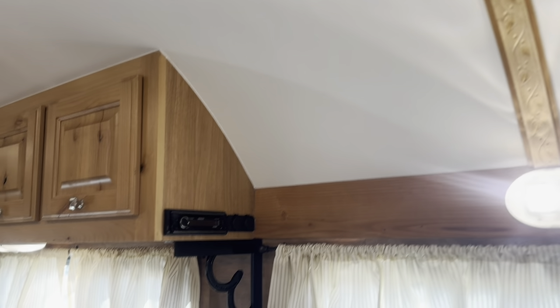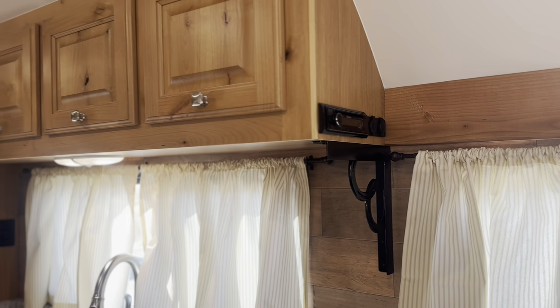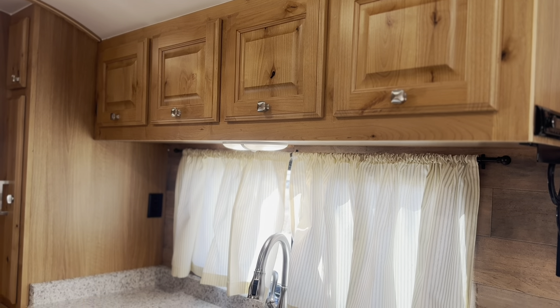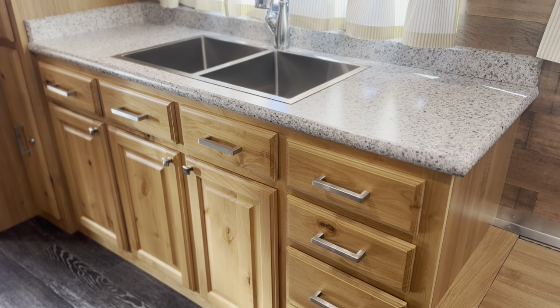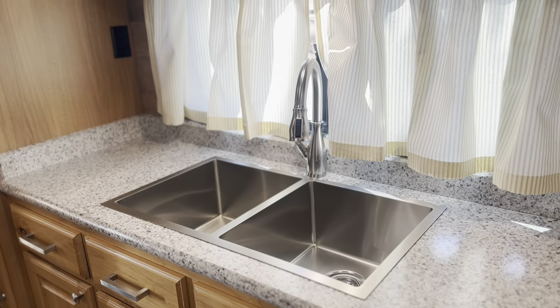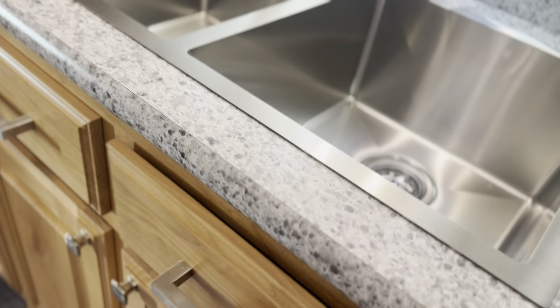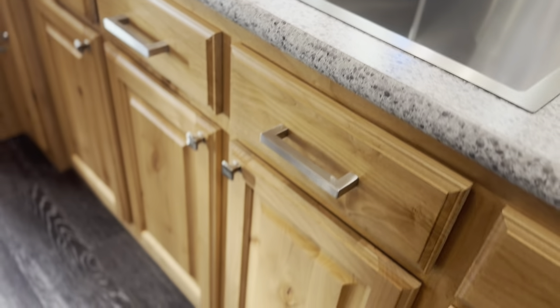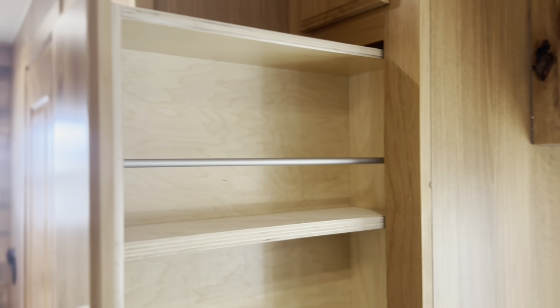Rosewood trim runs throughout the ceiling. There's a stereo, more USB and 12-volt plugs, and a large overhead cabinet. This one has plenty of counter space — a lot of cabinets and counter space — and tons of storage. There's a giant double sink, more banks of drawers, a row of tip-outs, and lots of storage beneath. This one also has pull-out pantries, both top and bottom.